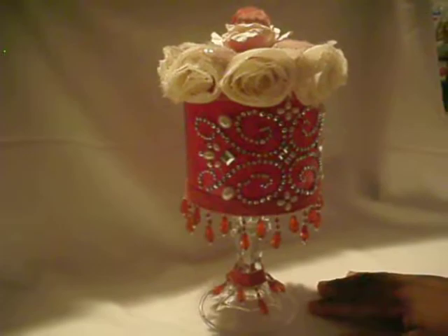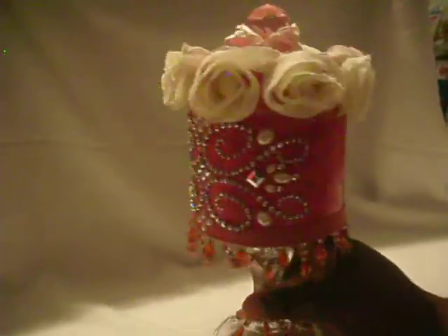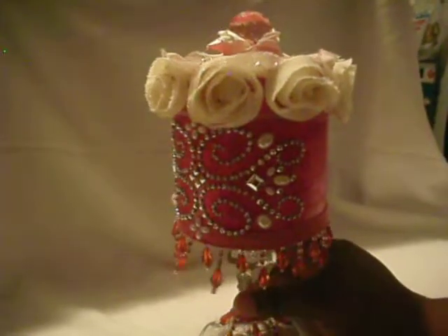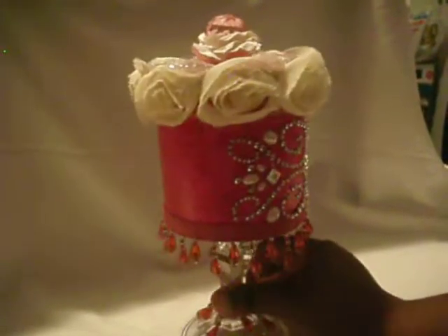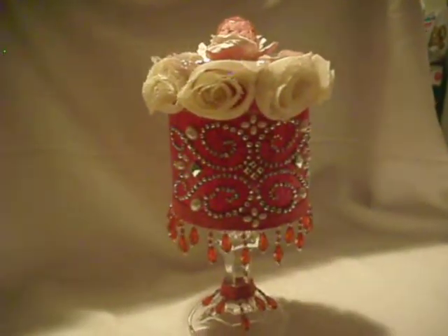I used the glass candlestick holder instead and I think it turned out well, guys. Rate and comment — let me know what you think.